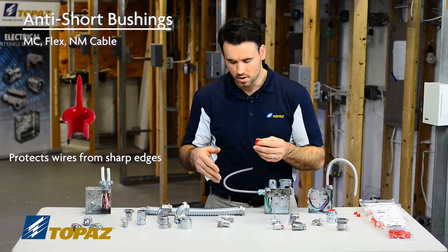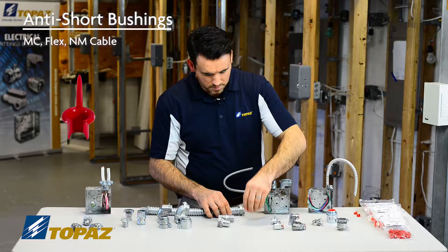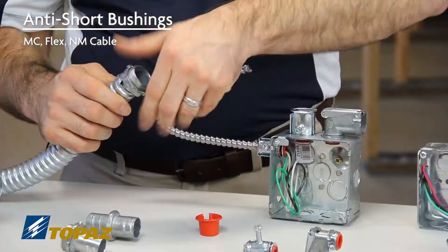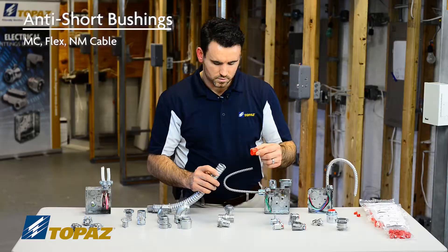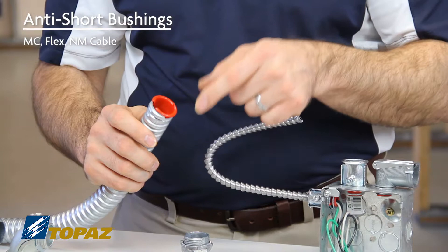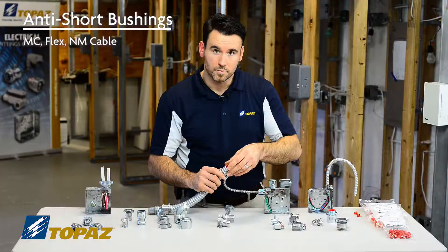I'd like to demonstrate how it's installed on a piece of FMC or Flex. Make sure that your anti-shorting bushing is sized to your raceway. I would simply take the anti-shorting bushing, line it up, and insert it into the Flex.